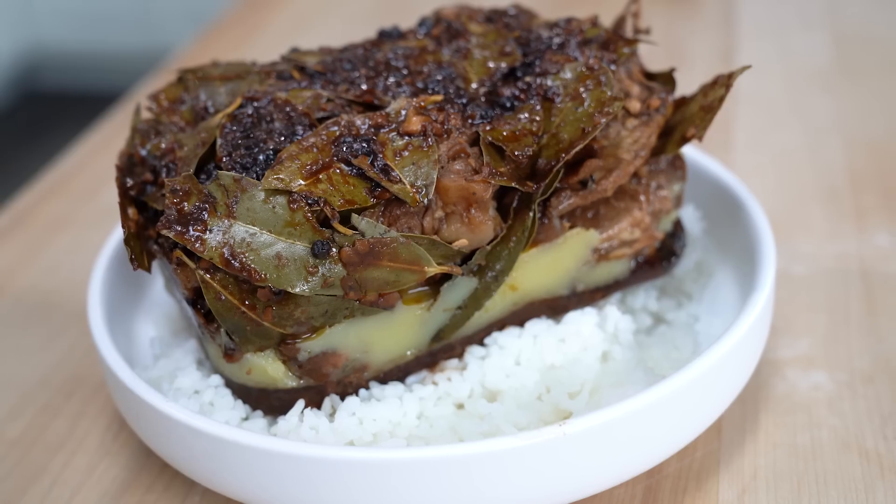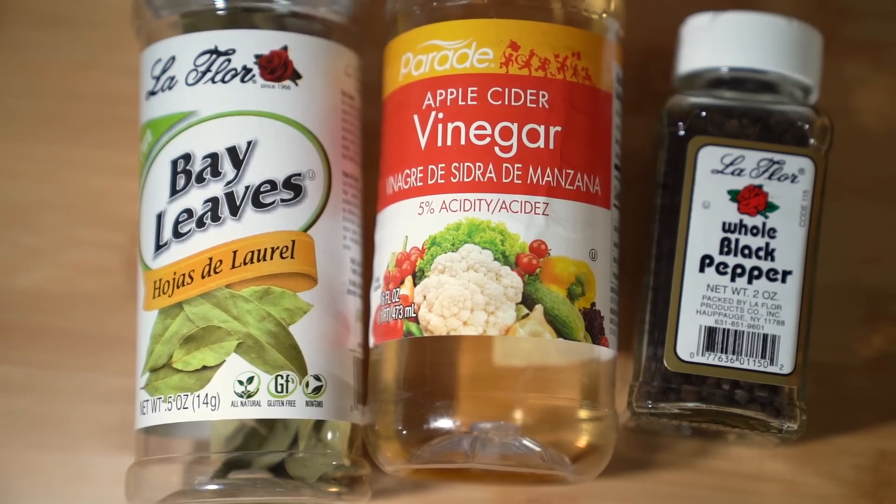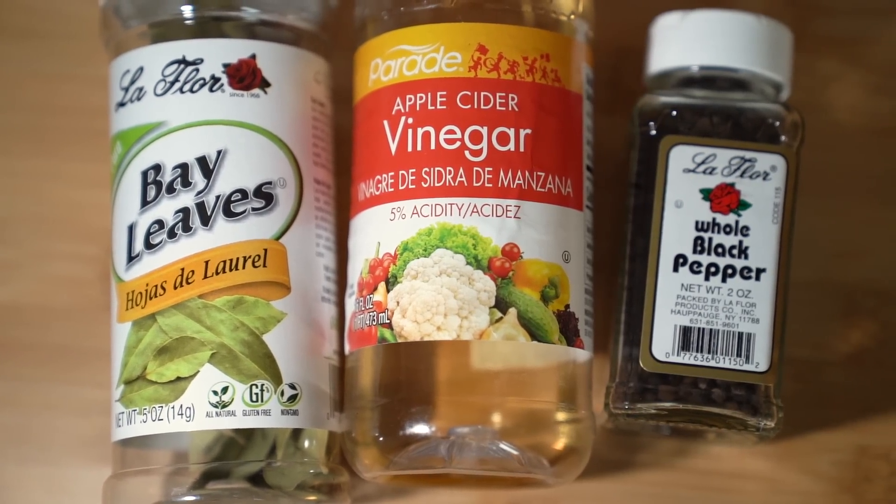I'm pretty sure I'll be the least Filipino Filipino person in this group. I do know how to cook though, I just don't know adobo. So I just texted one of my friends asking how to make adobo, and she said soy sauce, vinegar, and make it a day before so it soaks up all the juices. So I did that. It looked way better last night — I think I just need to microwave it. I used dried bay leaves, apple cider vinegar, and black peppercorns.